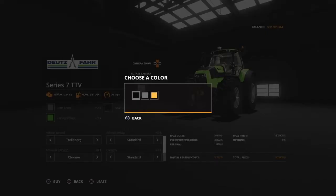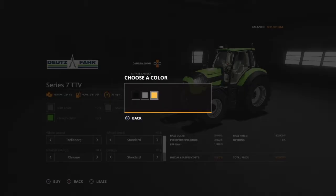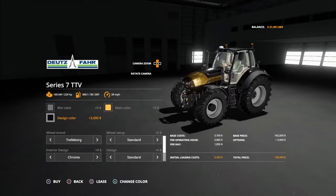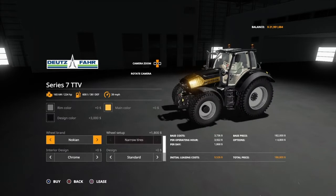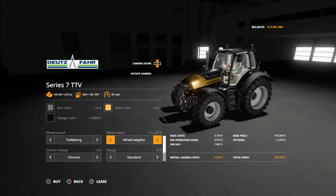The main color is for the grading — I'll show you real quick. See how that changed to silver? You change it to gold. Your design color is your main color, so they're kind of named wrong, but it's fine. Then you've got Trelleborgs, Michelin, Midas, Nokians, Trelleborg. We have standard wheel weights.